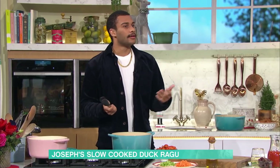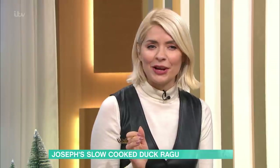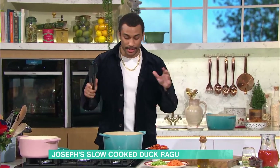It doesn't sound it, it sounds posh. If I went to someone's house and they were like, I made a little duck leg ragu, I'd be like, you know what you're doing. That's why it's so good, because you can impress - maybe for the family, maybe for a date, or just treat yourself. Duck leg ragu, it sounds fancy, but it's so easy.